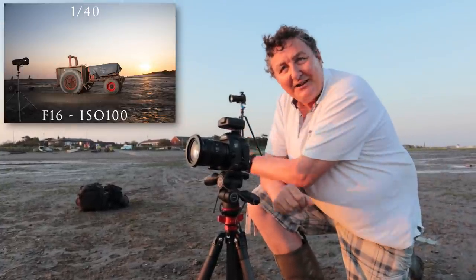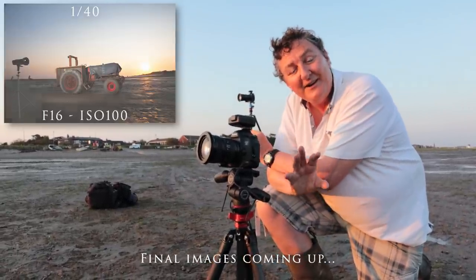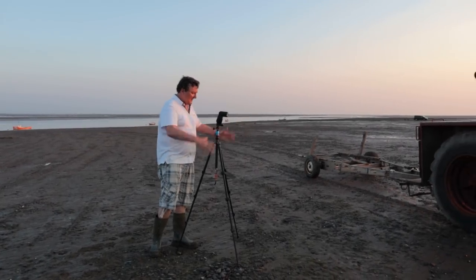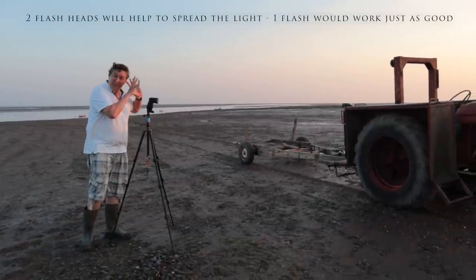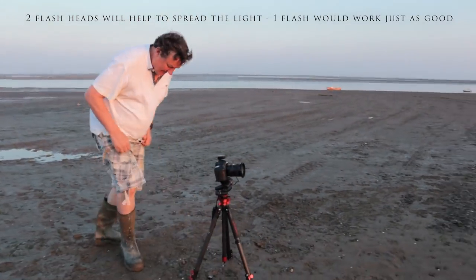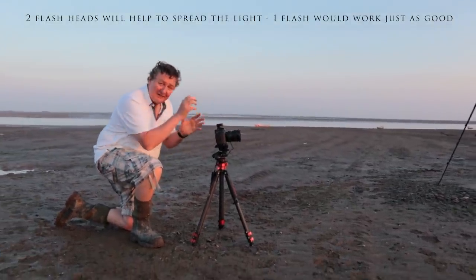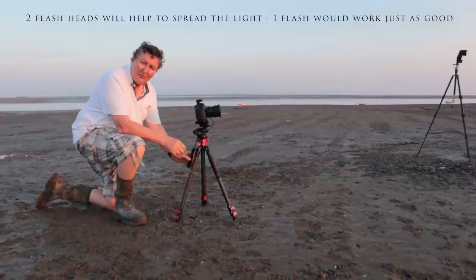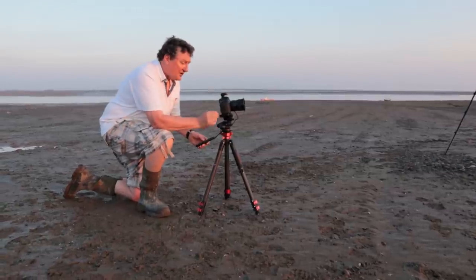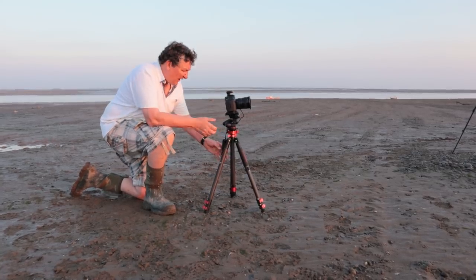Now I've done that using my pro light. Let's replicate it using the cheap Yonguo £35 flashlights — same distance away, two flashes both on full power, because remember we are shooting into the sun. I'm rushing like a mad fool because the sun is literally right down on the horizon now. So I'm just going to open my aperture a little bit more. Still at ISO 100 and my shutter speed still remains at 1/125th of a second. Let's take a quick test shot and make sure they're lighting up.